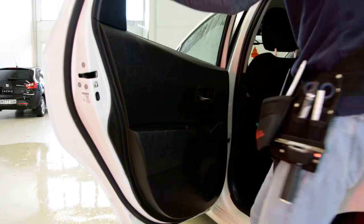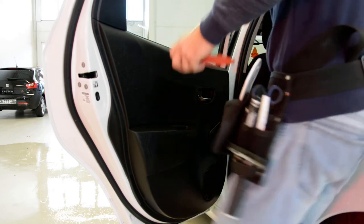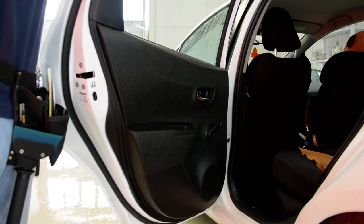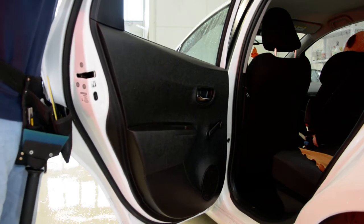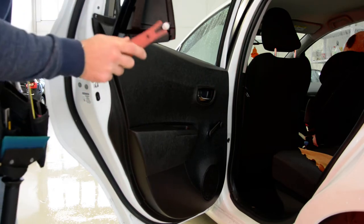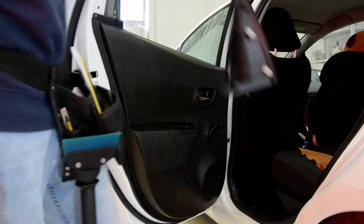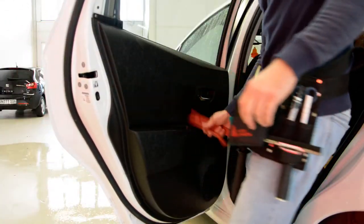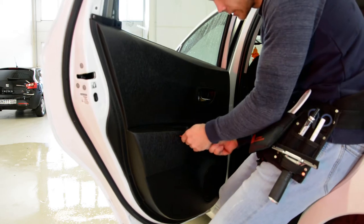You will need to remove this cover. It has three clips — all plastic clips. Okay, I have one on the top, one in the middle, one on the bottom. After that, here under this we'll have two screws. Remove this cover.